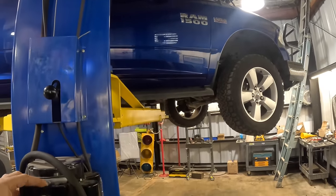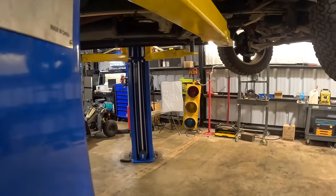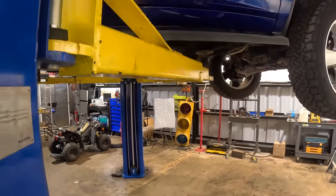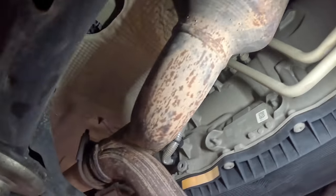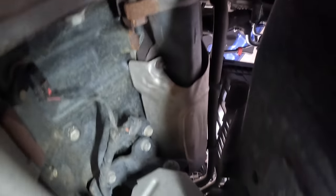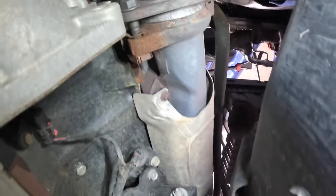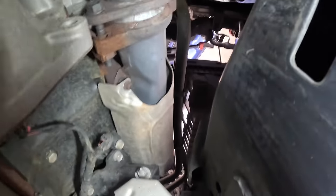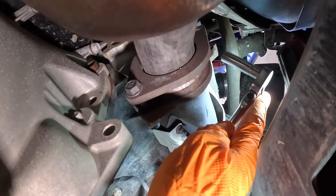One more notch there, set her down on the locks for safety, slowly coming down, locks engaged, good to go. Coming in from behind here we can see the catalytic converter, part of the Y-pipe assembly, converter on the other side. If we take a little gander up here we can see the manifold assembly and the heat shield which is keeping us from seeing what we're trying to see. I need to get those 10 millimeter nuts on the heat shield.